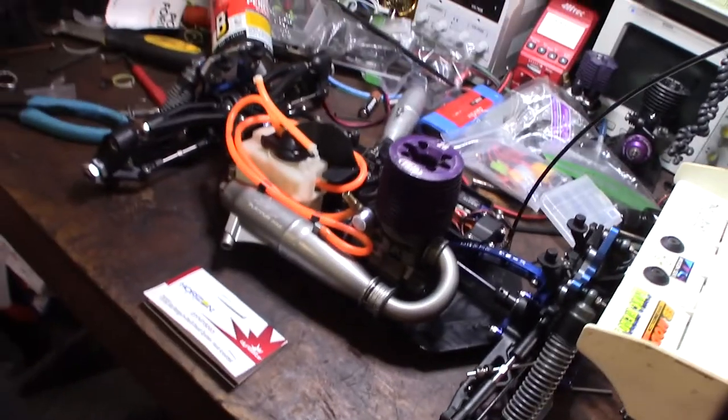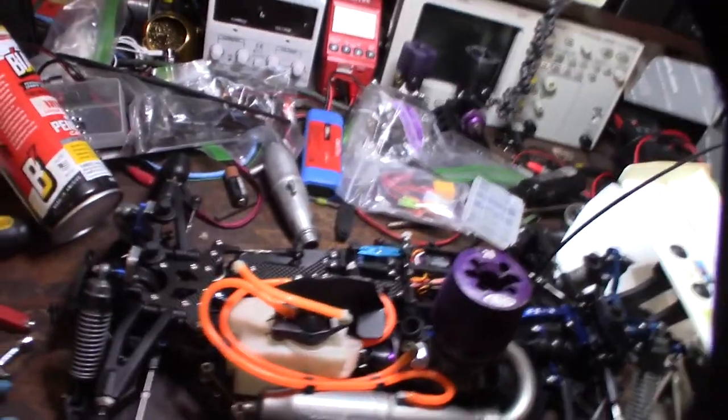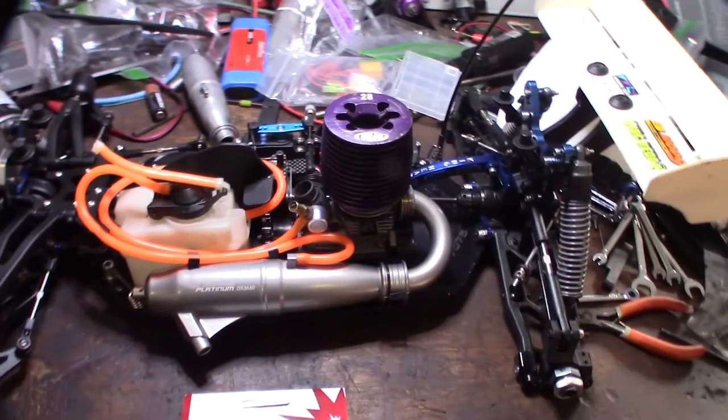This is sort of like a truggy slash buggy conversion from about 10 to 15 years ago. Nice looking pipe, dual chamber — all right, cool, awesome!